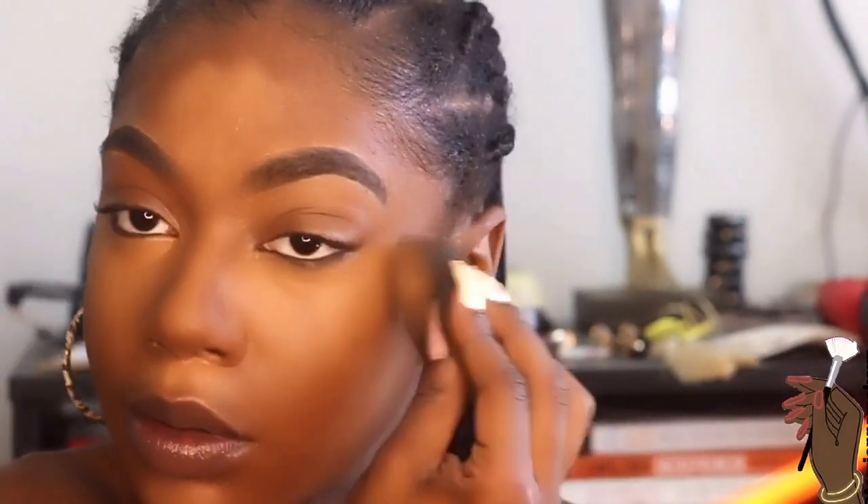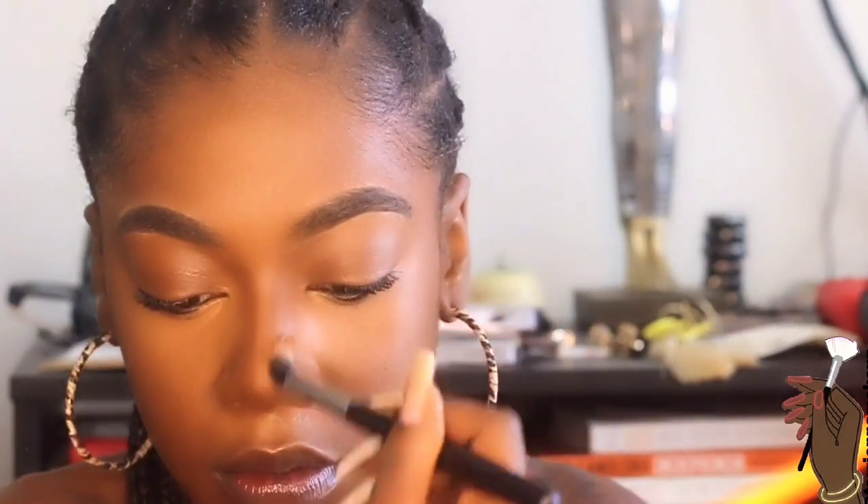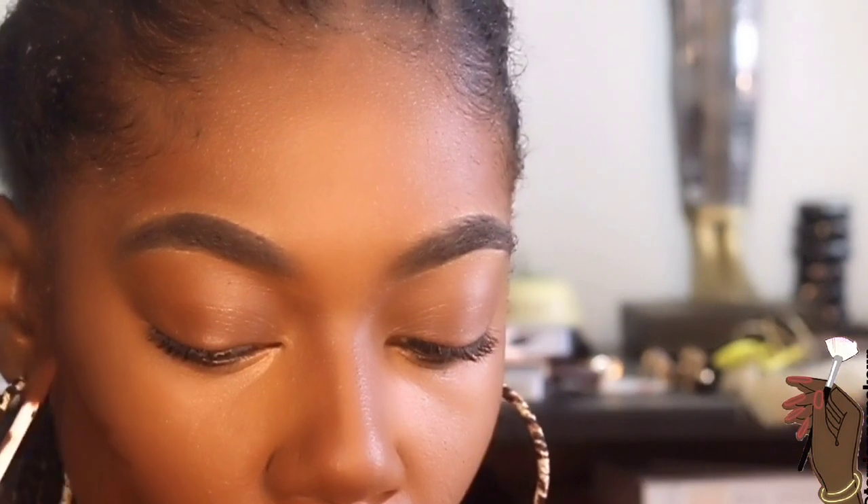I applied some concealer — this isn't a super detailed tutorial so I kind of forgot which concealer I used — but of course you want to put concealer underneath your eyes on top of those fine lines and dark circles. I went for a really plain look because I didn't have much to do today, just trying to play with my new eyeliner that I got.